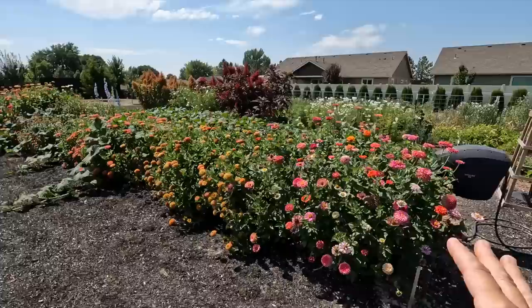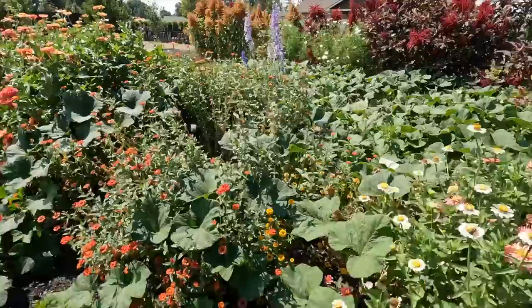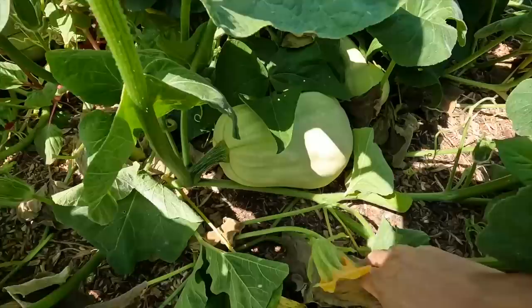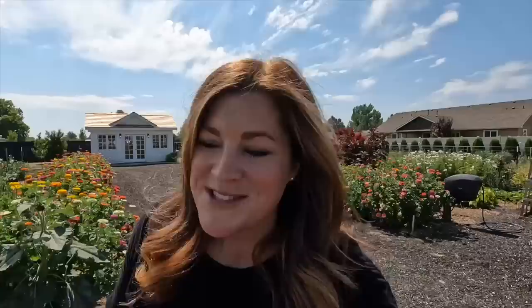I've got different varieties here, like California Giants here and then a whole bunch of just different ones. There's California Giant here, and this is like a Queen Lime Orange right here. I've got butternut squash coming out like crazy here. I showed you this recently and I couldn't find any butternut, so I want to show you what it looks like now. We've got some big butternut squash in here — look at that, that's huge. There's another one. They're all over.